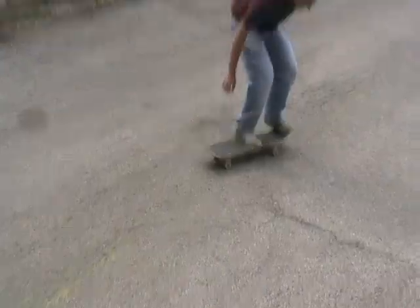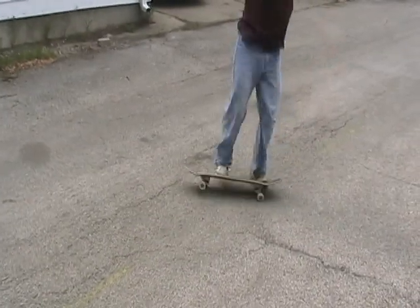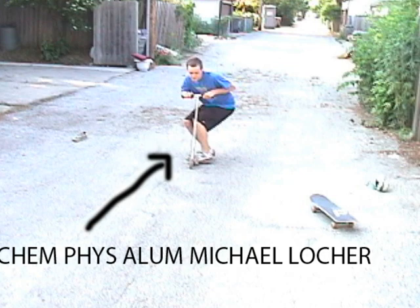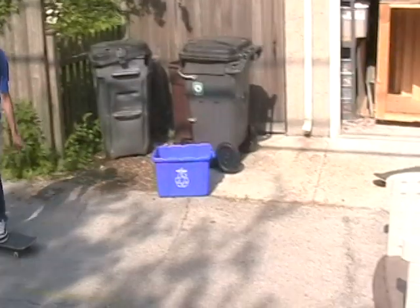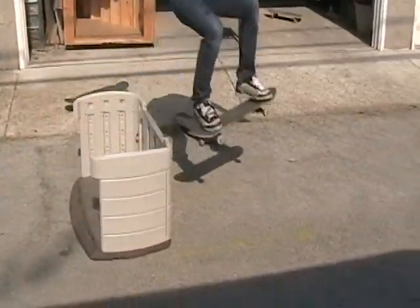The ollie can be a very frustrating trick and it takes time to learn. As Ken Fizz alum Michael Loker is showing us here, there's no friction involved during ollieing on a scooter. As you get better at the ollie, you can begin to take it over higher and higher obstacles.